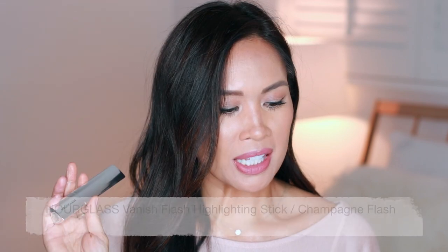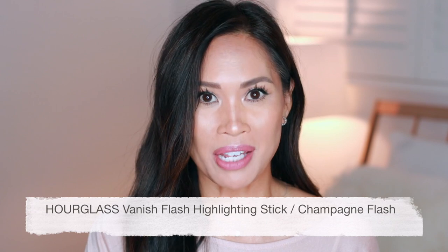Hi, and thanks so much for joining me today. We are talking about this product by Hourglass. I love Hourglass, so I had to give it a try. It is the Vanish Flash Highlighting Stick in Champagne Flash.